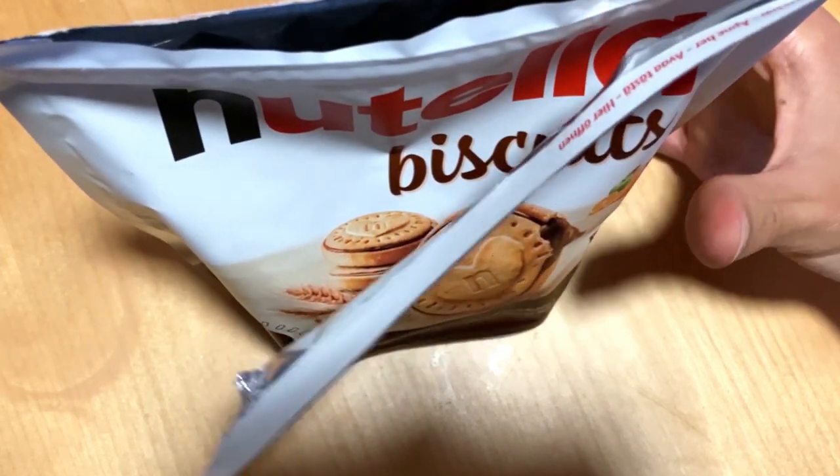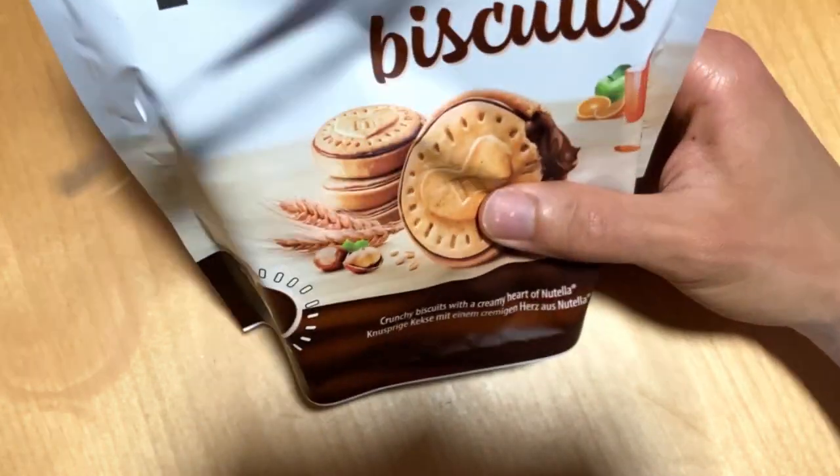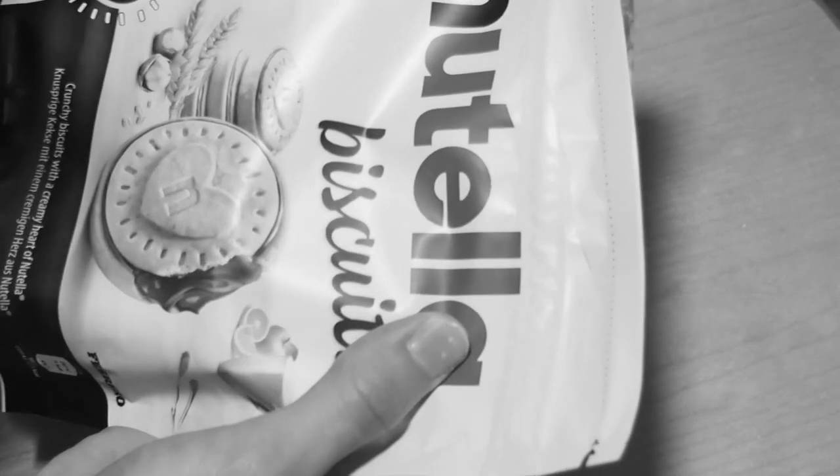Basically this is the same as if you just take regular Nutella and put it on home cookies. But hey, quite nice that they have decided to pre-done this thing.